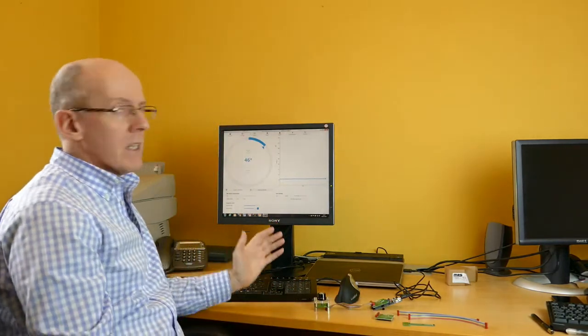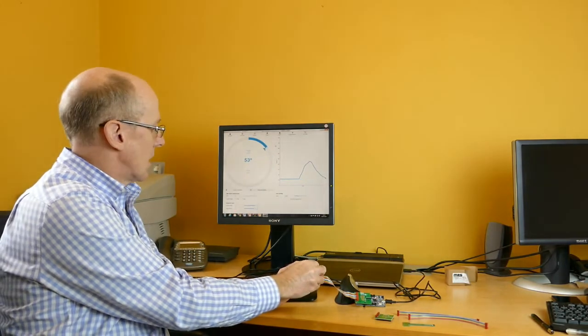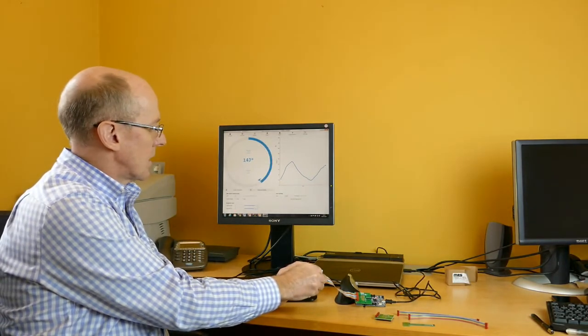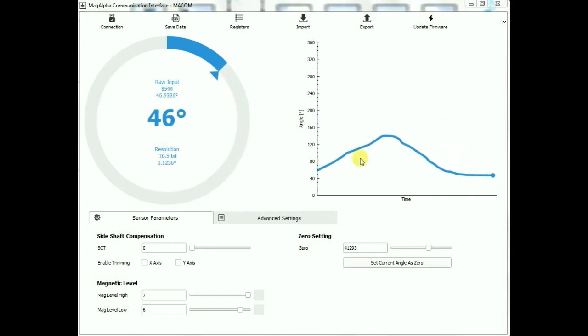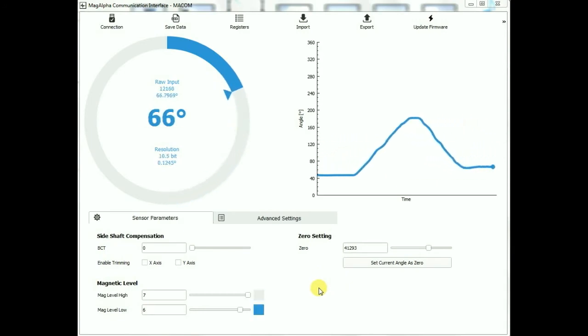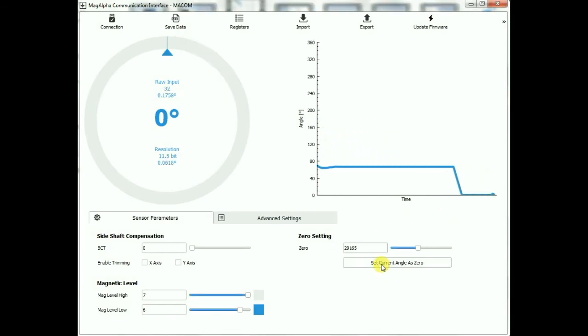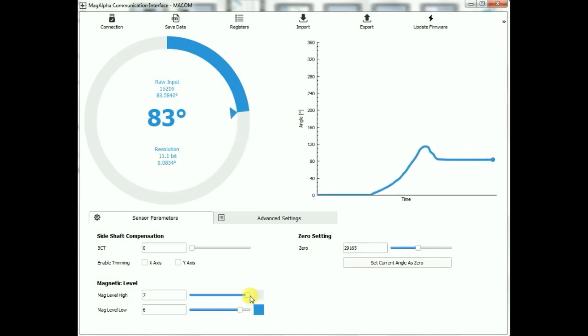On the GUI here you can see that as I rotate the knob the angle changes accordingly with the position of the knob. As well as monitoring the angle in the GUI, we can also set some of the configuration parameters for the sensors. One of the things we can do is set the zero position offset in software, which gets programmed into the sensor. We can also adjust the magnetic threshold levels if you are doing a push button application.